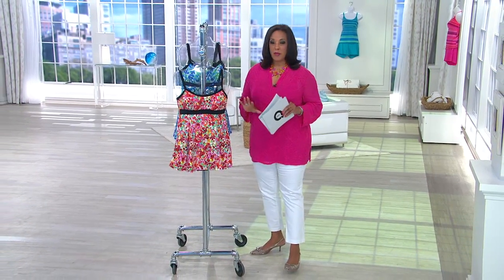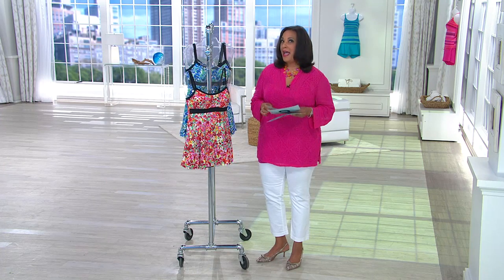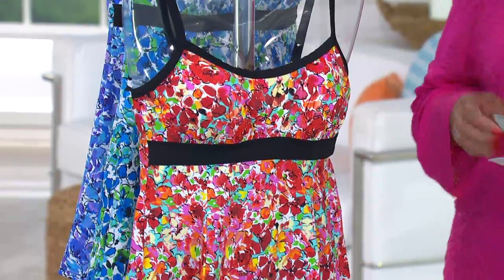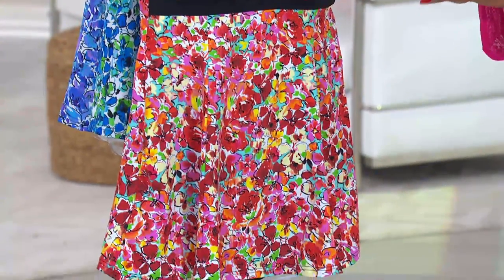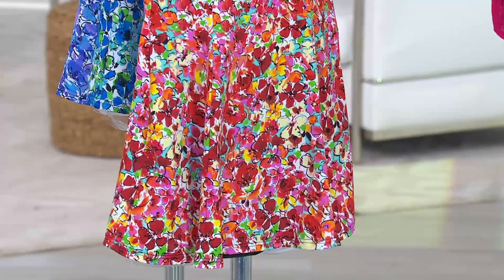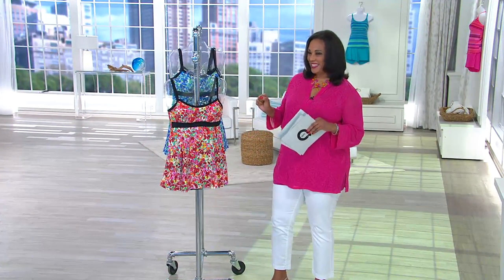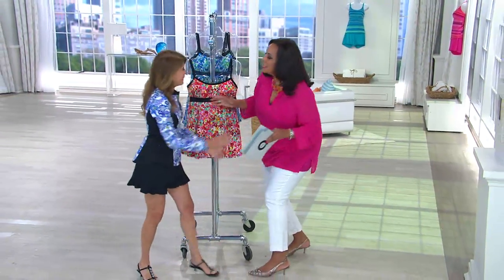We're going to start with a swim dress that has been so very popular. This is the Airbrush Floral Banded Ampere Swim Dress from Fit For You. Let me introduce you to Patty Burns — come on in Patty. Hello sweetie, wonderful to see you.